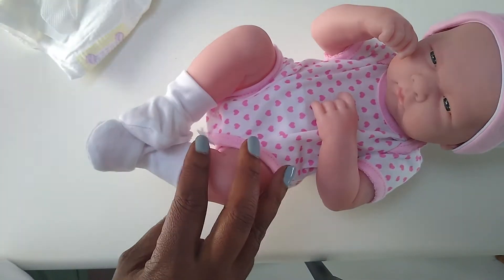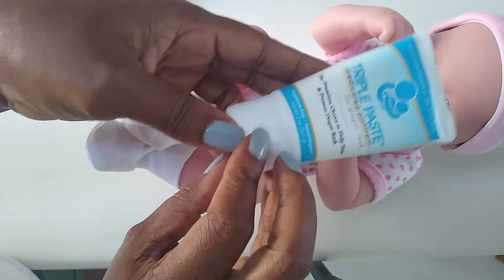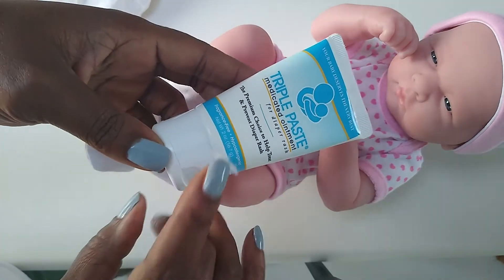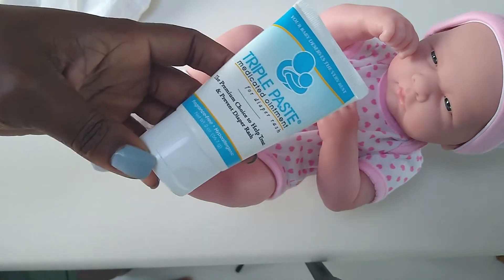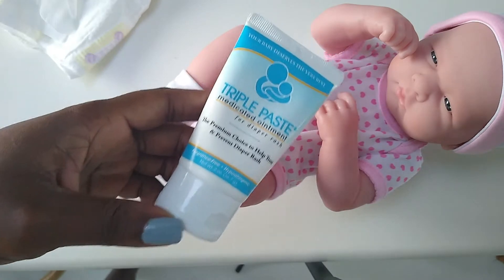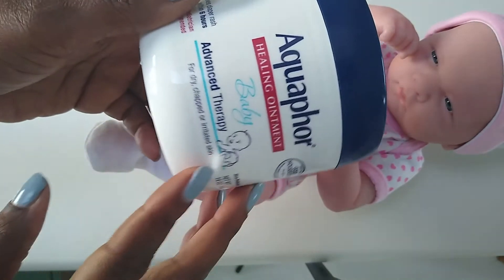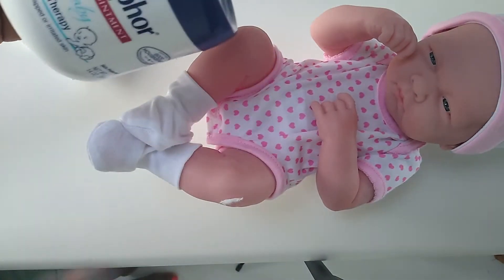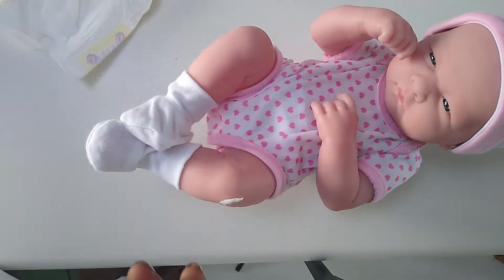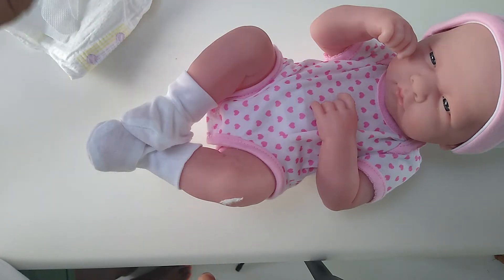And some type of ointment. Whether it's a triple paste — which this is the one I'm using here — triple paste has zinc oxide in it. So if your baby has a diaper rash of some sort, this would be a great one to use. Or you could use Aquaphor, which is almost like a Vaseline, and it just helps give a moisture barrier between the baby's skin and the diaper so that you can prevent diaper rashes if at all possible.